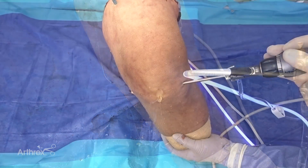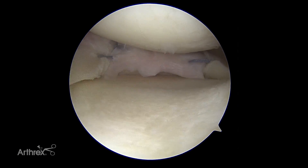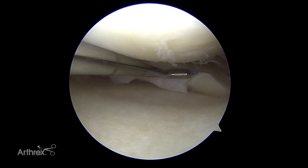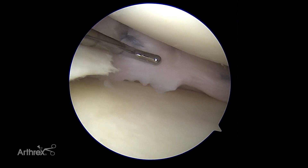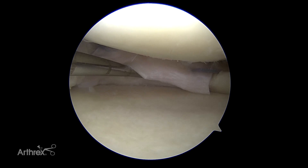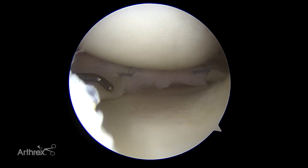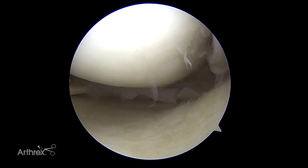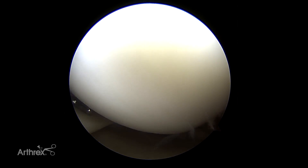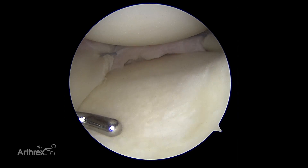Now we'll put one posteriorly. Here's our completed segmental meniscal allograft transplant. I just trimmed a little bit of that back edge — remember this graft was not matched to this patient, but I think we had a very good fit. You can see here's my spanning suture to the posterior horn and anterior horn, two capsular sutures tied, then that additional vertical mattress — so it's totally stable. Can't displace it at all. We've replaced the meniscus. It's pretty normal — I'm really happy with how that came out. Putting the knee through a range of motion: flexion — all the sutures hold fine, you can see the meniscus, the femur rolls back, the meniscus goes with it — normal roll-back. Really happy with that transplant.